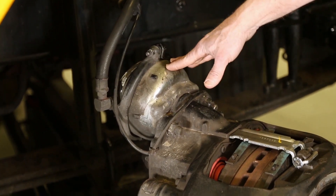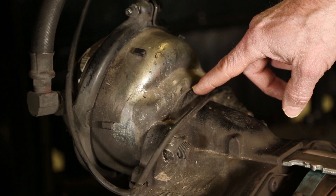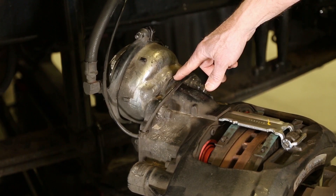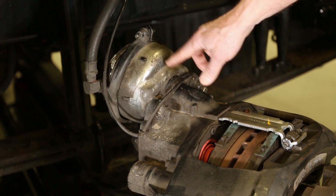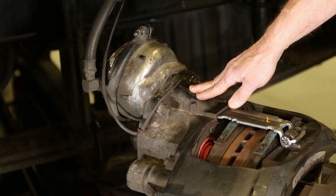The next thing I want to talk about is the brake chamber. You need to make sure that the brake chamber is tight to the caliper. You don't want any contamination to get in between the caliper and the brake chamber, otherwise it'll affect the way the brakes adjust themselves. So make sure that brake chamber is tight and torqued to the brake caliper.